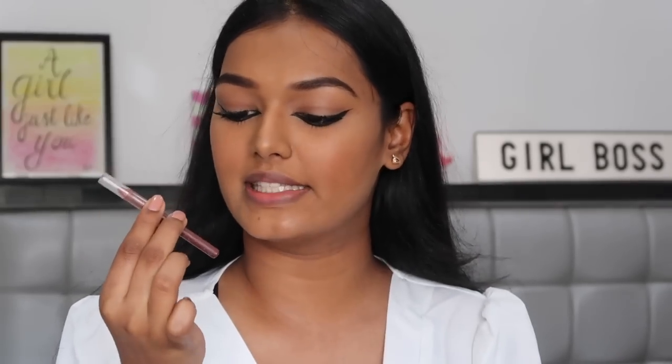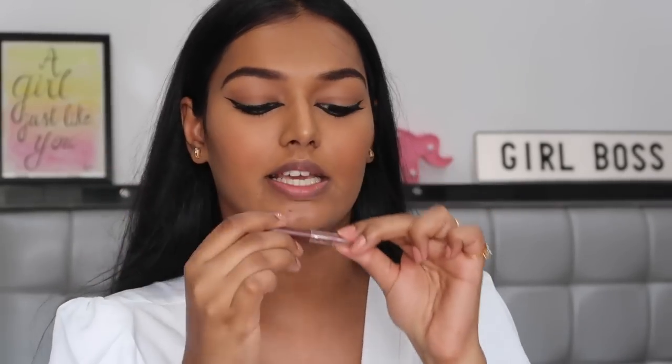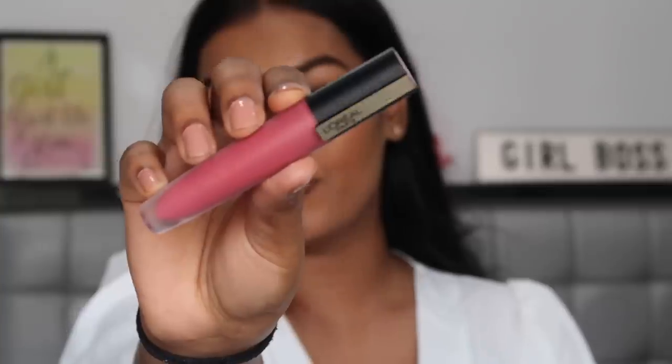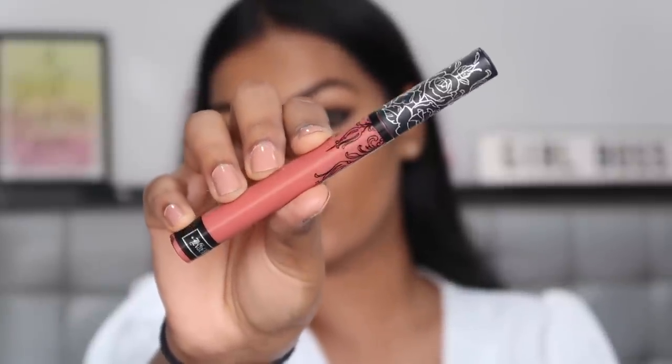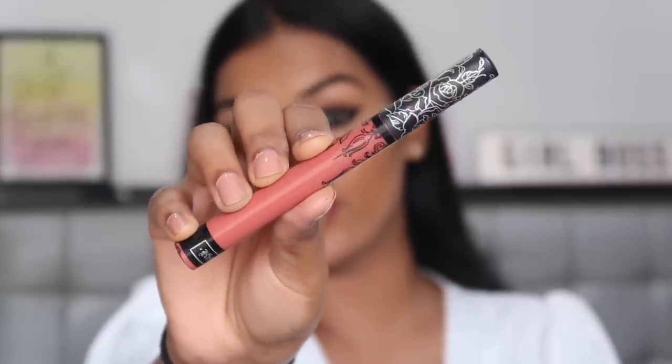For lips I'm lining with my NYX lip contour in Cappy Latte. For lipstick I'm using the L'Oreal New Rouge Matte range. I feel like this lipstick is very pink, so I'm going to go in with the Kat Von D Lolita 2. According to Nykaa this is what Deepika used in this look, but I don't think this is what she used — it's very very pink. This is more neutral, so I'm going to try to get the same color.